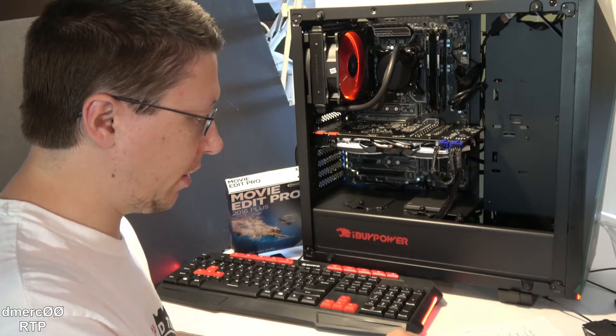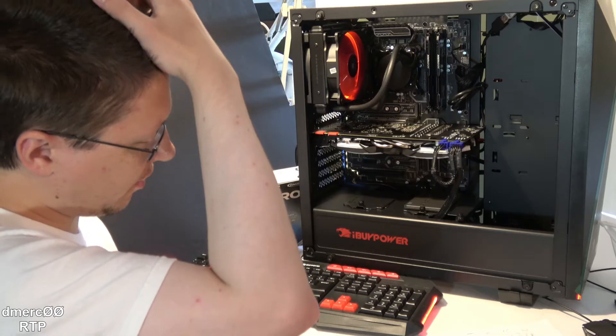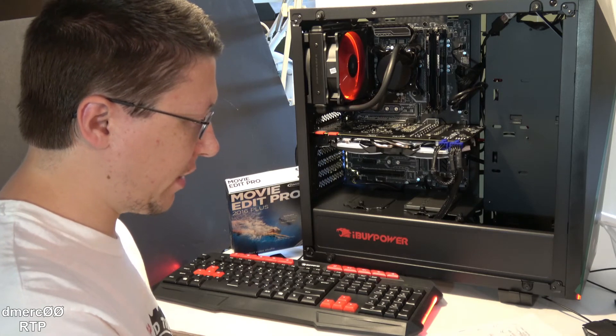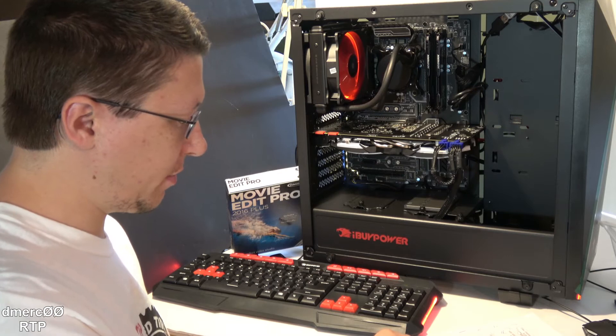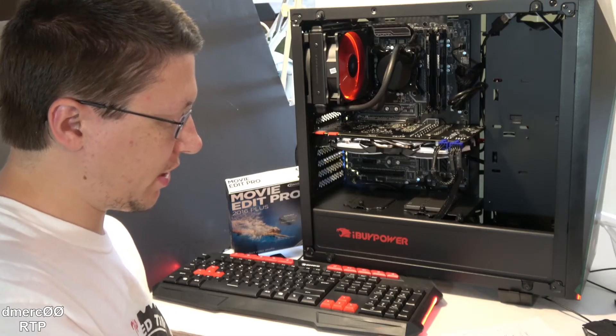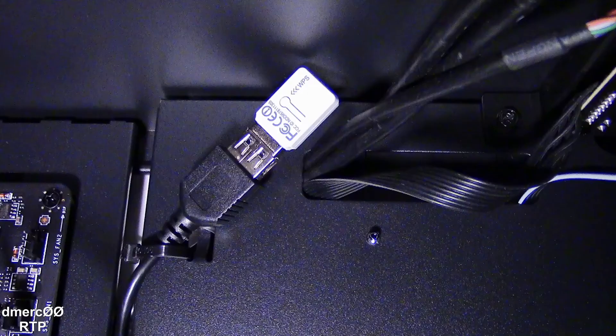For audio, it's got Realtek High Definition 7.1 surround sound with three assignable ports for the surround sound speakers. For networking, built into the motherboard we have gigabit Ethernet. There's also a WiFi dongle connected to a USB bus inside the case — though that may be a problem for some people if their router is far away, as the case may obstruct the signal. That's one thing to keep in mind.